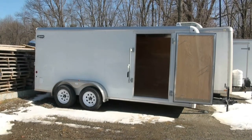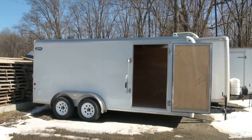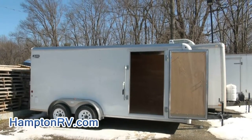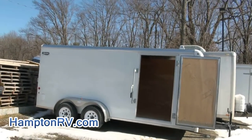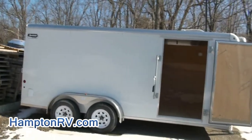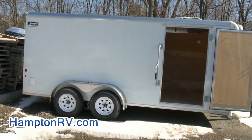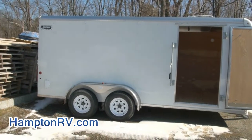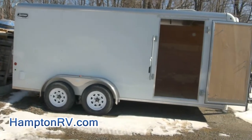Welcome to Hampton RV and trailer. This is a 7x16 heavy-duty Sportster Cargo, model CM716 EC-HD. Specs include a 7x16 enclosed trailer, tandem axle, 7,000 pound gross weight, ramp down, and side door.